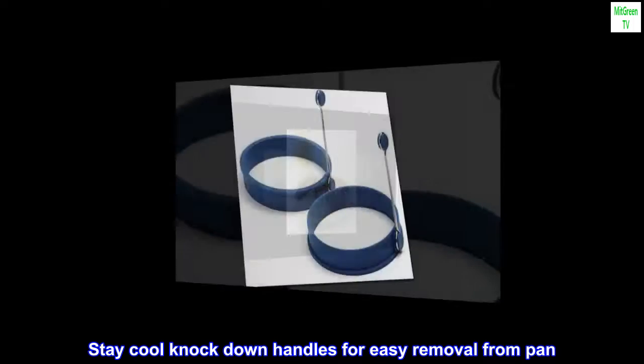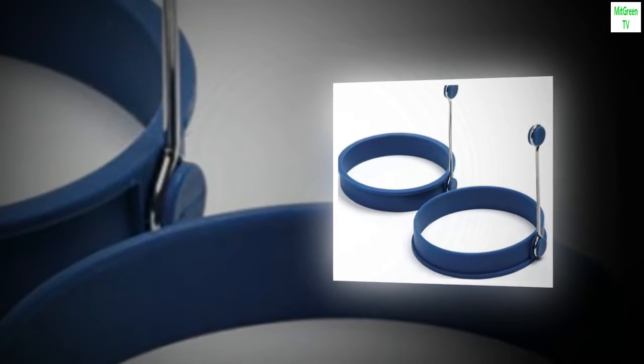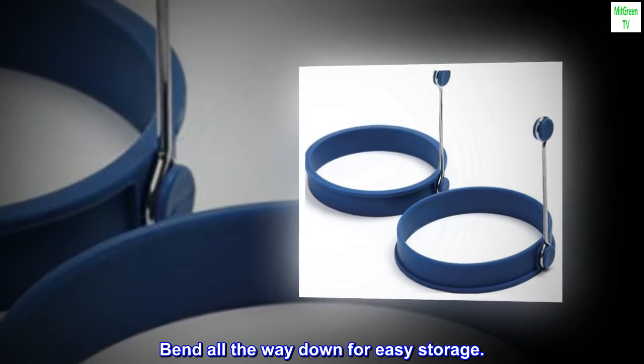Stay-cool knock-down handles for easy removal from pan. Handles can be bent down slightly when using a lid. Bend all the way down for easy storage.